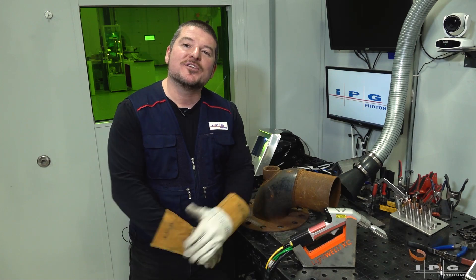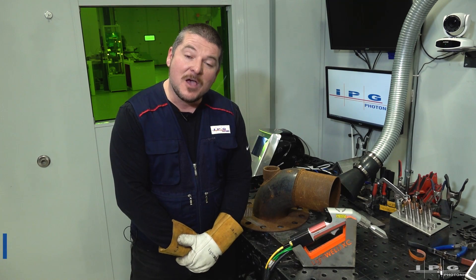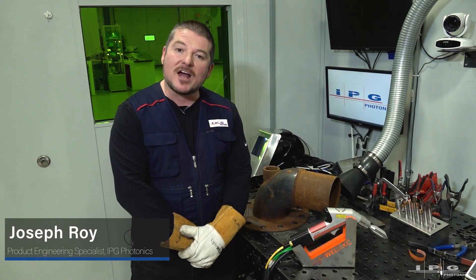Hello everyone and welcome to another video for the LightWeld XC. My name is Joseph Roy. I'm a product engineering specialist here at IPG Photonics.